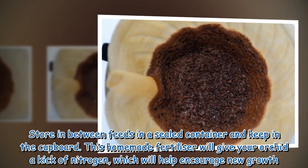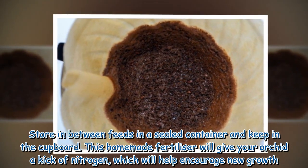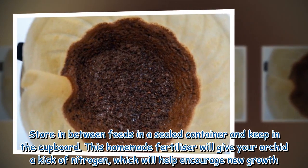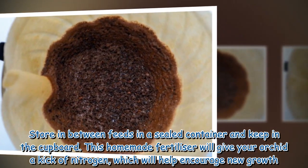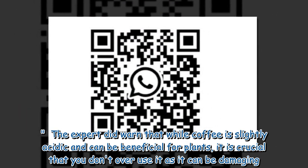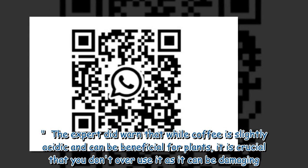Store in between feeds in a sealed container and keep in the cupboard. This homemade fertilizer will give your orchid a kick of nitrogen, which will help encourage new growth. The expert did warn that while coffee is slightly acidic and can be beneficial for plants, it is crucial that you don't overuse it as it can be damaging.